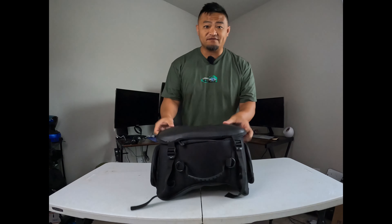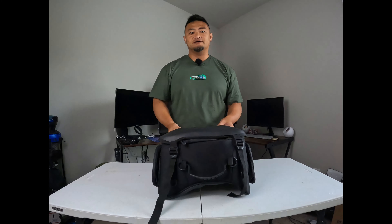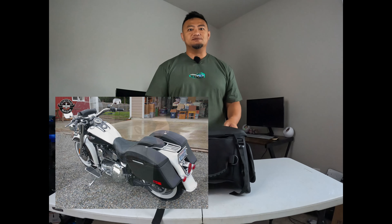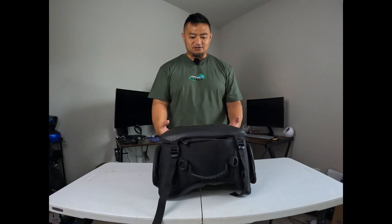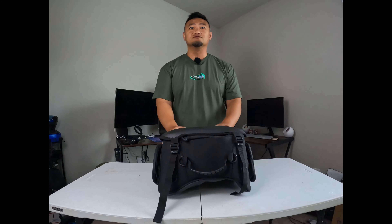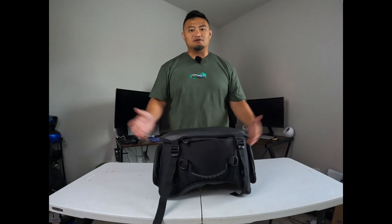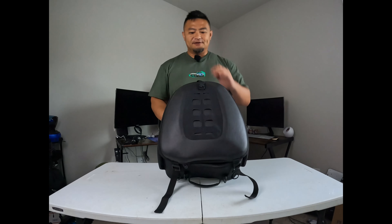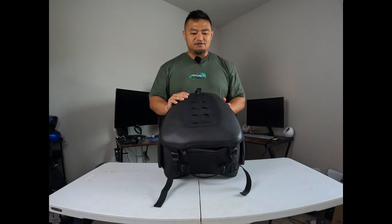As you guys may or may not know, Viking Bags is mainly for cruisers. As far as I know, they make a lot of Harley stuff — you check their website, lots of Harley stuff. And so they are venturing now into the sport bikes world and the ADV world. It's all luggage. I was given the opportunity by Viking Bags to try out their tail bag.